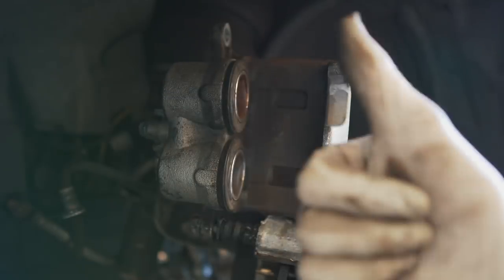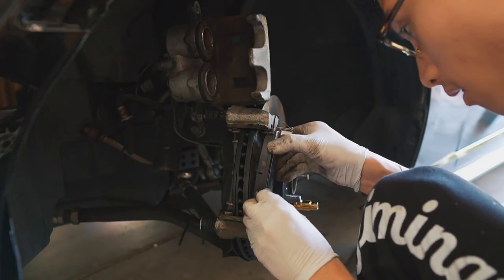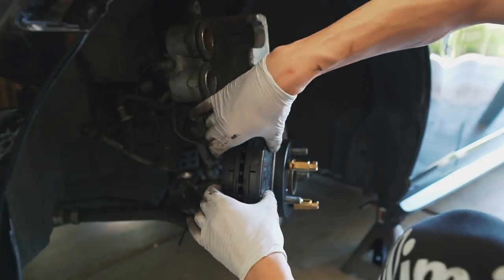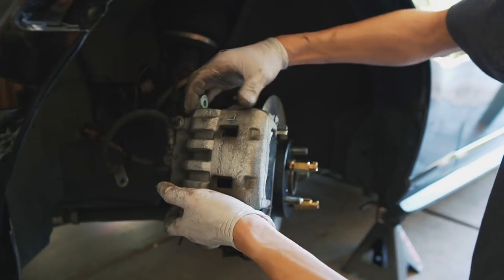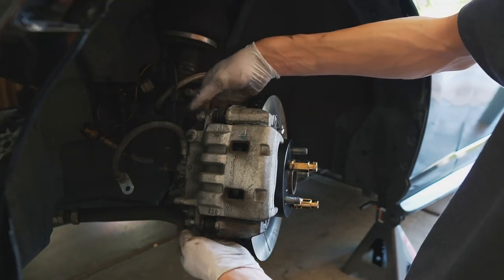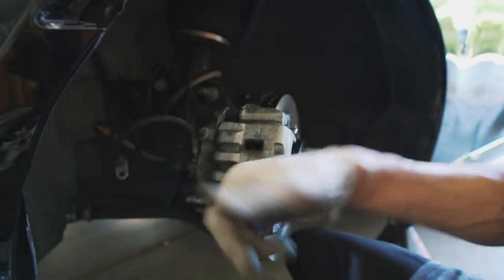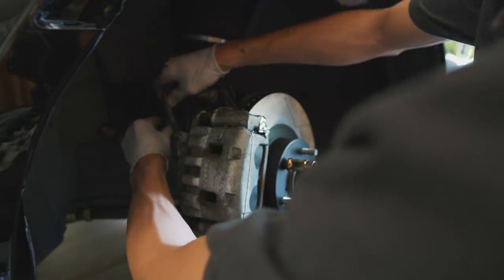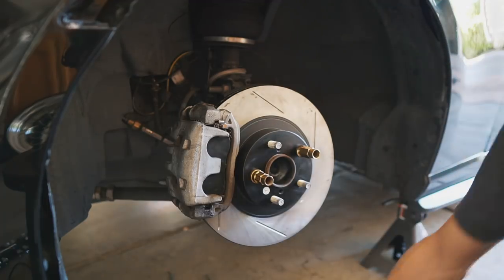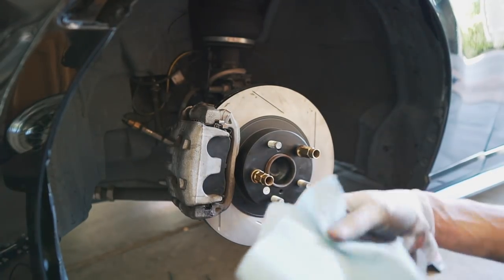Looks like the pistons are compressed enough, so I'm going ahead and reinstalling the brake pads. Got the brake pads in. Caliper's back on — go ahead and reinstall these 14mm bolts back into the guide pins, and you're going to want to torque those bolts to 19 foot-pounds. That's one side done. Before forgetting, gotta re-attach the brake line to the struts. I'll give it one more blast of brake cleaner since I was touching it while getting the caliper on.